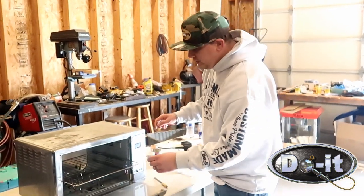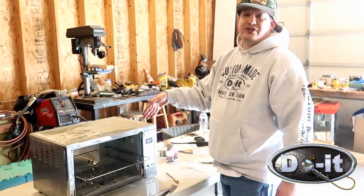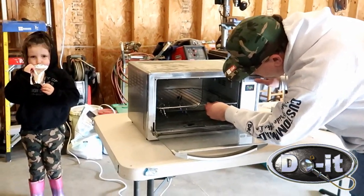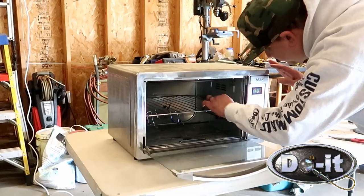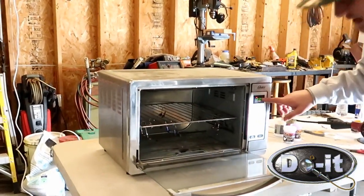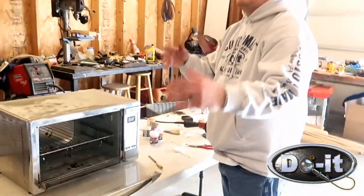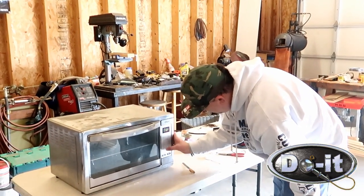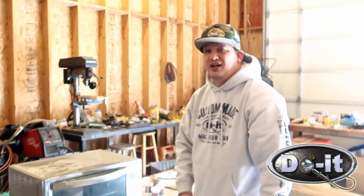Alright guys, what I'm gonna do is preheat the oven to 350 degrees. We're gonna slide them in, make sure that none of them are touching, spread them out a little bit. Set the oven to 350 and bake for about 20 to 30 minutes. Boom, there you go.